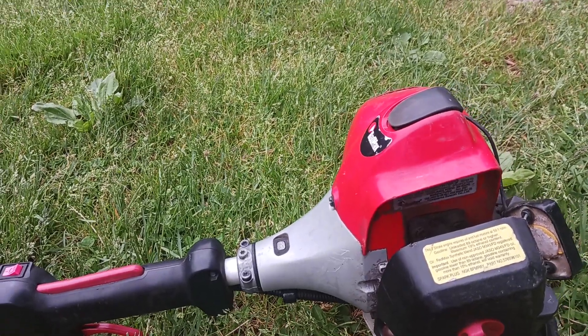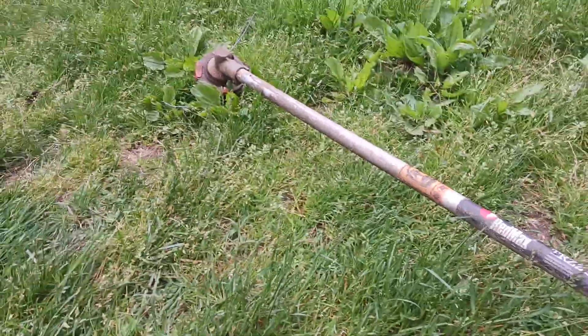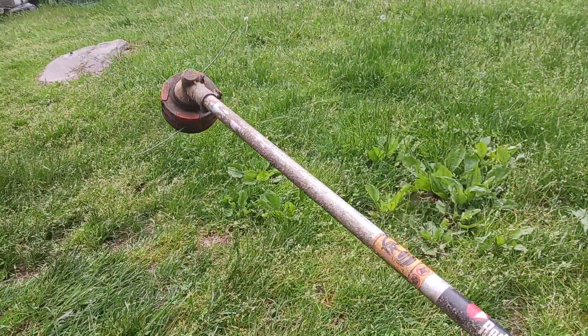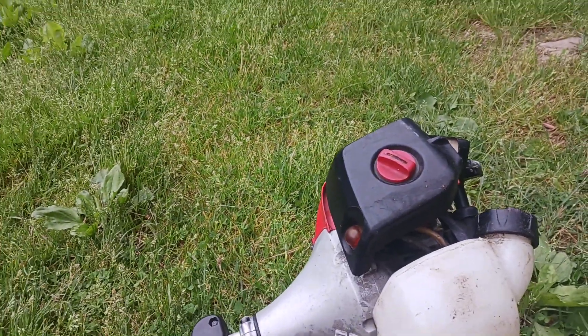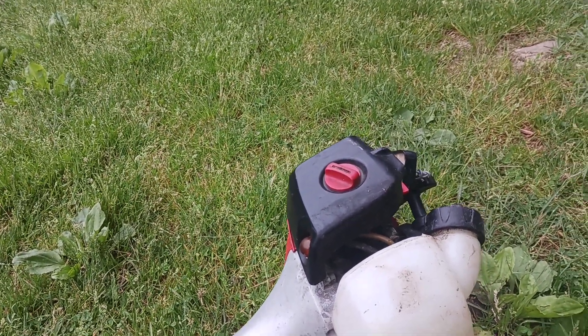Hey guys, welcome back. Today we're going to be doing a review of the RedMax TRZ 230S. I don't have the guard on it and I'm running the RedMax Rapid Replace head — actually that's the Husqvarna, but it's the same exact thing. I really like those heads; they're built a little bit heavier duty than the Echo speed feeds.